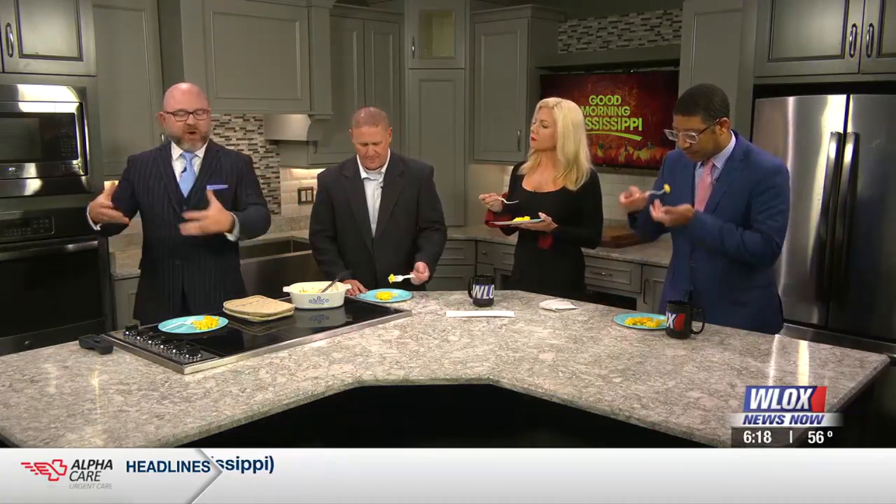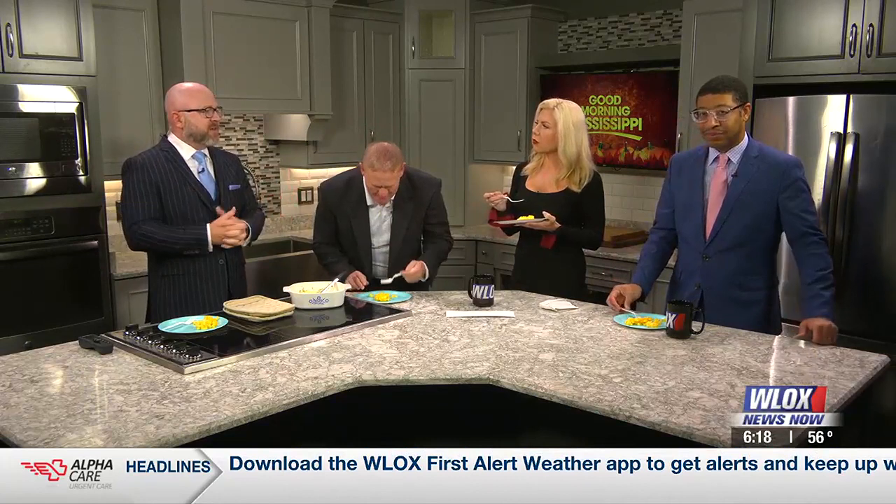This whole gluten sensitivity, celiac thing — that didn't exist when I was a kid. Wesley's a little bit younger than me, so maybe when you were a kid you'd heard of it, but I didn't really hear much myself. Maybe it's because of all the additional stuff that's packed into our food to make it last longer on the shelf, to produce faster. We've just evolved into conditions that never existed before.